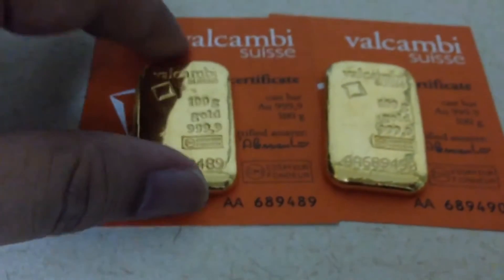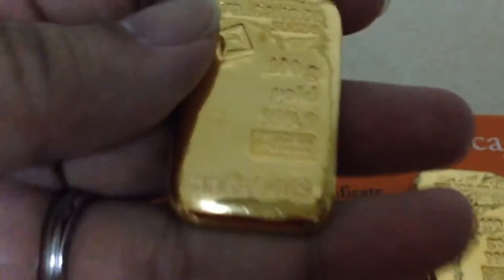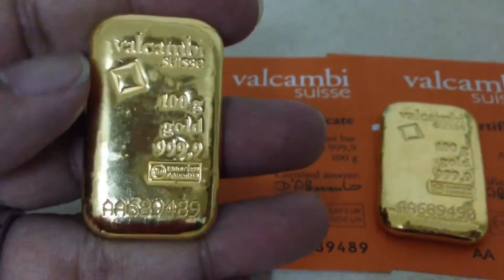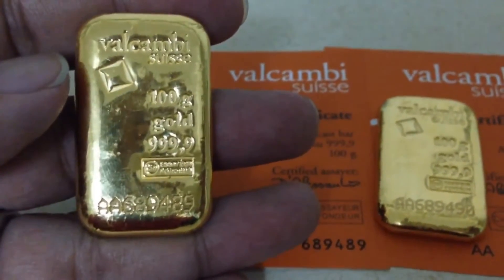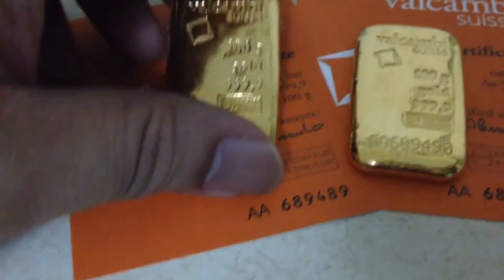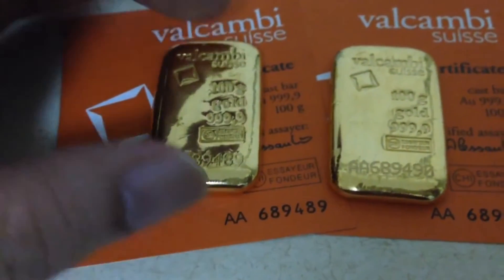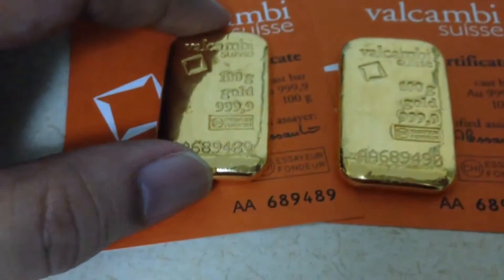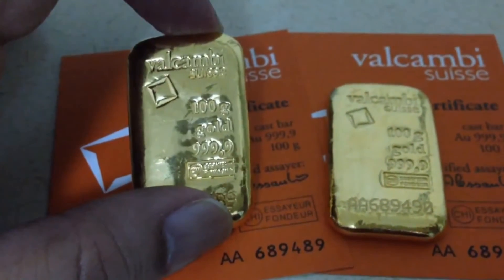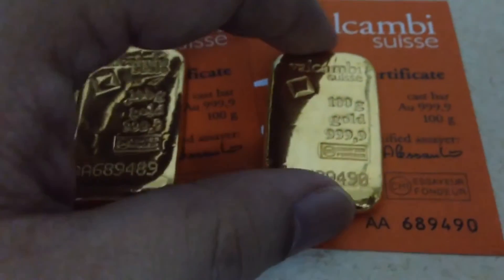Saving up for these bars is not easy, but if you're patient enough you can really bring down your premiums to less than 1%. In my case, each of these bars only has a premium of 0.8%, so the company is charging me about 50 Singapore dollars as premium for 100 grams — very close to spot.